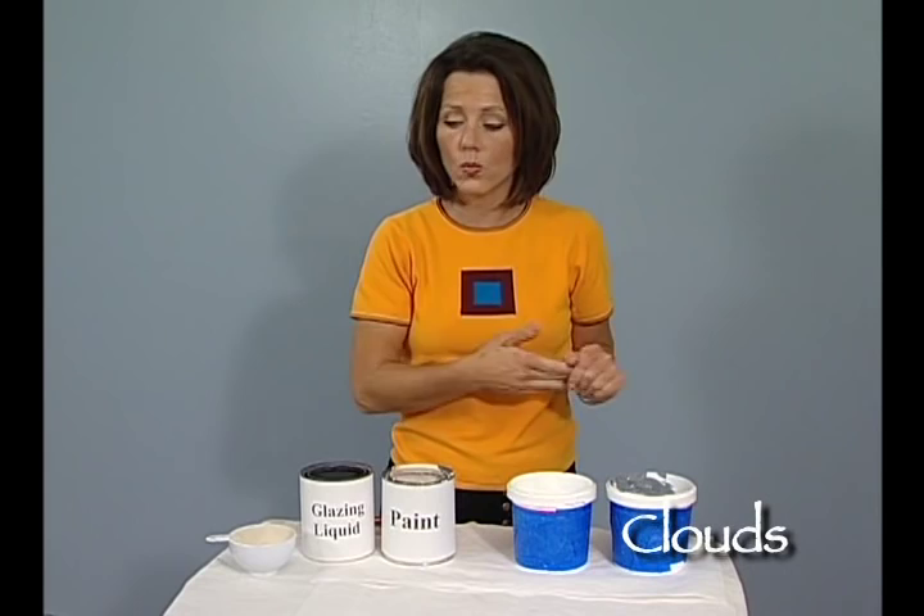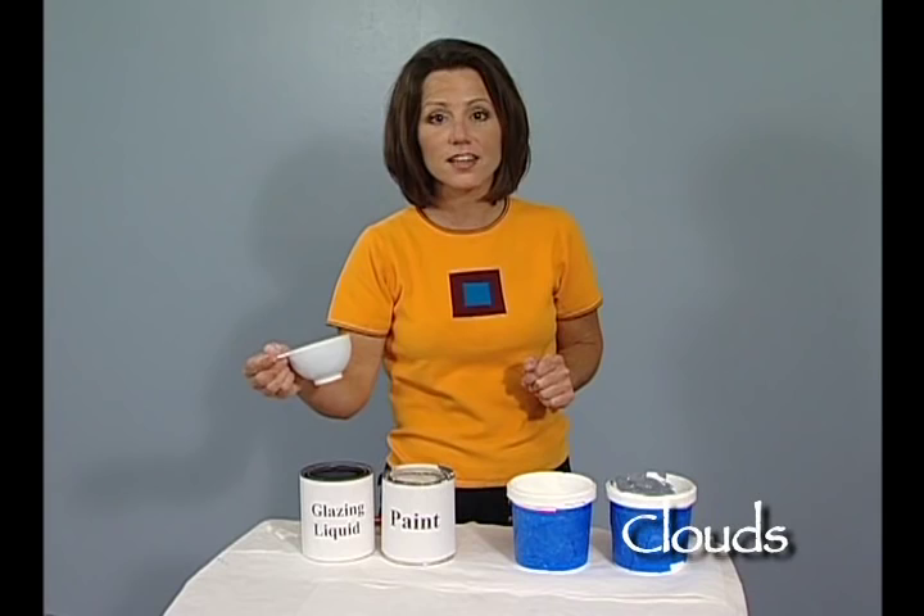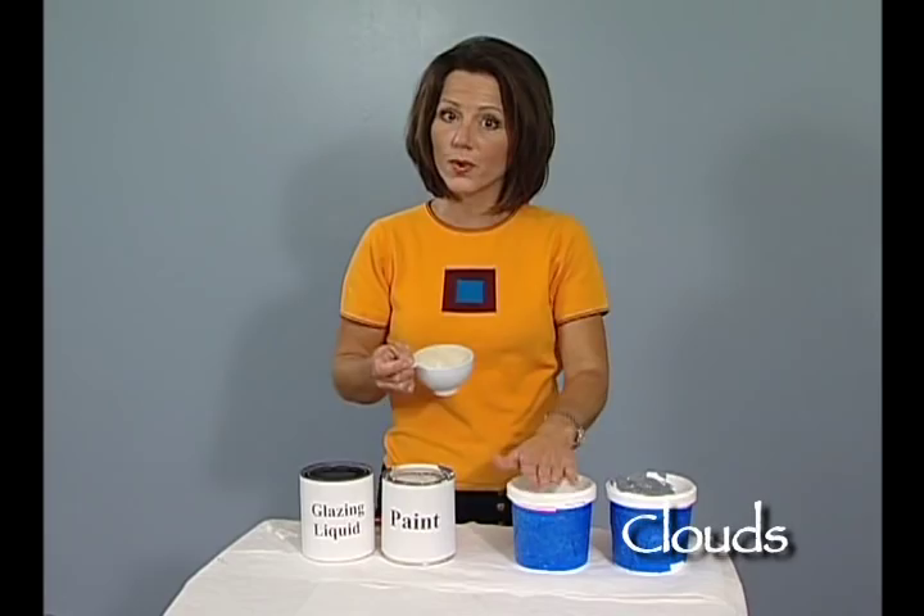To create your glazes, I've made a white glaze and a gray glaze that we'll be using to create the clouds. I combined four cups of glazing liquid with one cup of paint, stirred it together, and created a glaze for both the white paint and the gray paint.